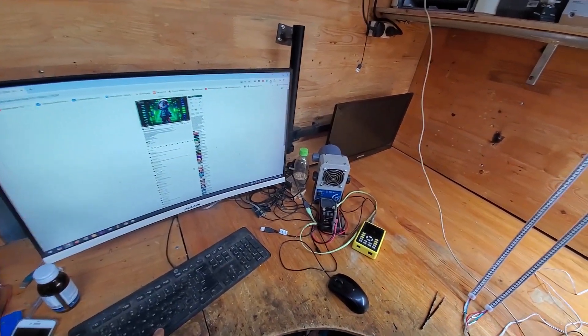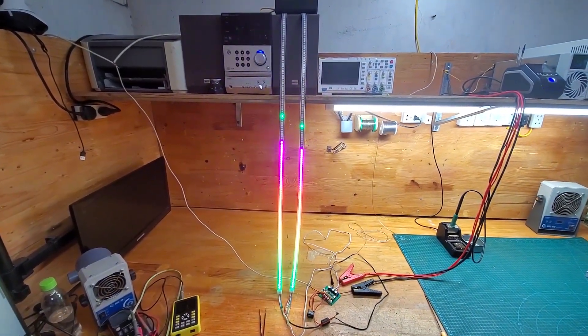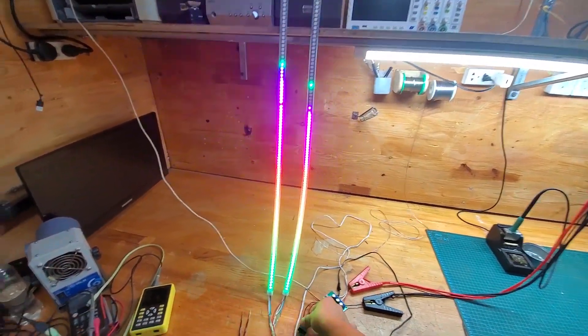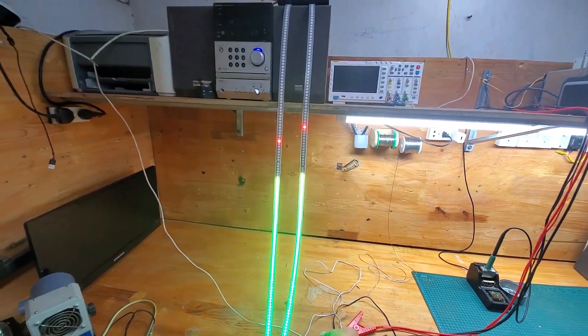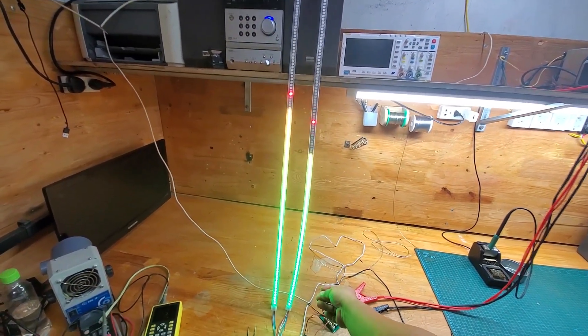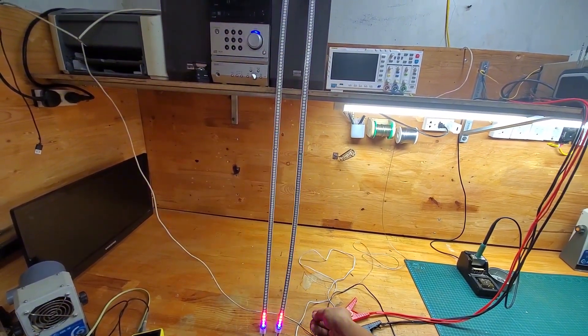Connect the audio signal to the circuit, and if everything goes smoothly, you will see the LEDs flashing to the beat of the music. You can also press the button to change the colors of the LED strip — there are many colors to choose from. Additionally, you can press the button to change the flashing mode of the entire LED strip.